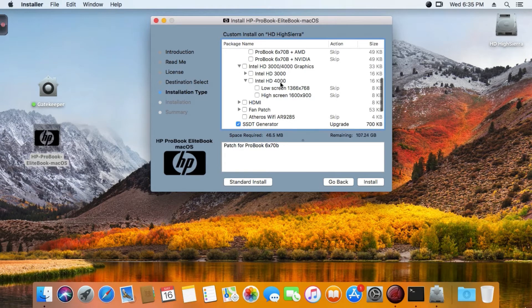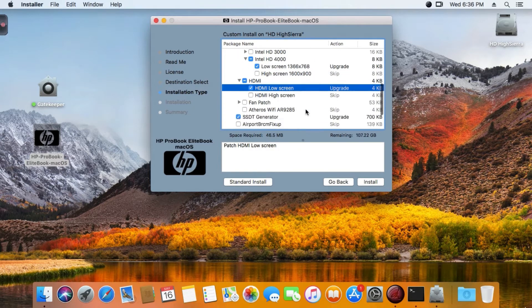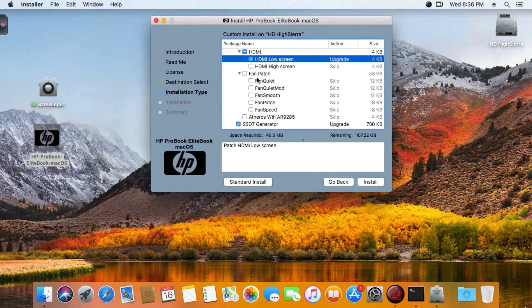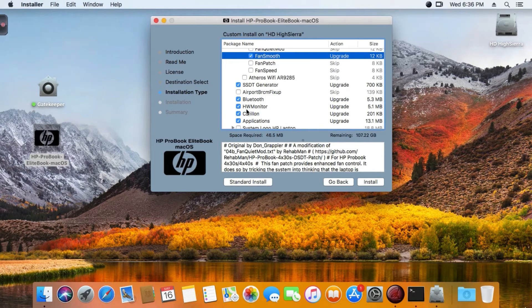My laptop has Intel HD 4000 and a low-resolution screen - 1366 by 768. So I select HD and the same low screen option for the HD. Now you have the fan patch selection - after testing all the patches, I like the fan smooth one.